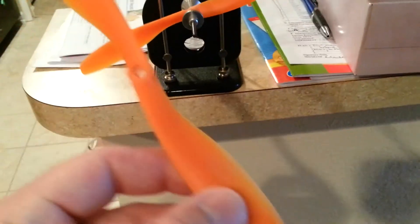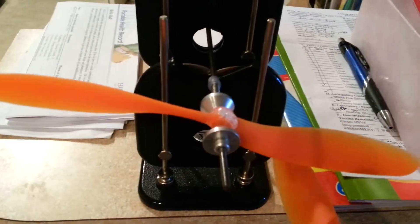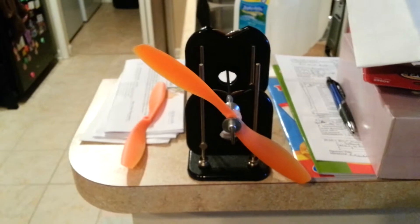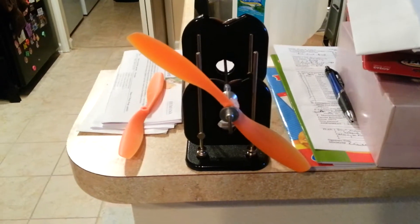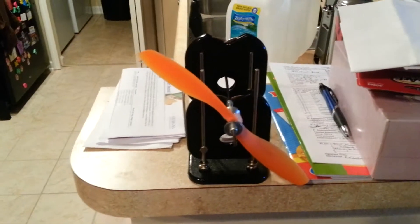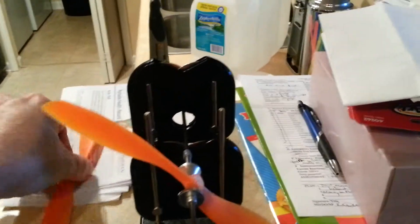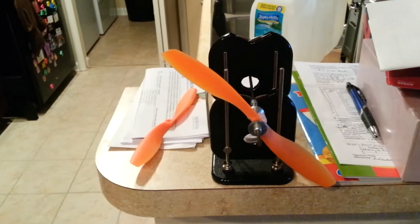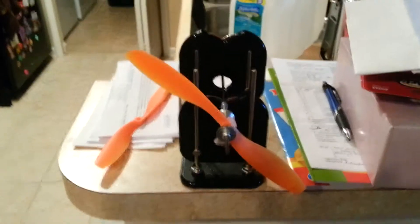I think it's hit and miss on these props. I pulled this one out of the box and it's a lot better balanced than the other one was. Adding that much hot glue to the hub is just crazy to me. I'd really like to try to find some APC brand props, but I'm having a hard time finding 8-inch slow flys in the pitch I want for the multi-rotor. If any of you guys have come across the APC brand in 8-inch with a pitch like a 4-7 or 3-8, maybe leave me a comment and let me know where I can find them. Anyway, thanks for watching — hope this helps somebody.